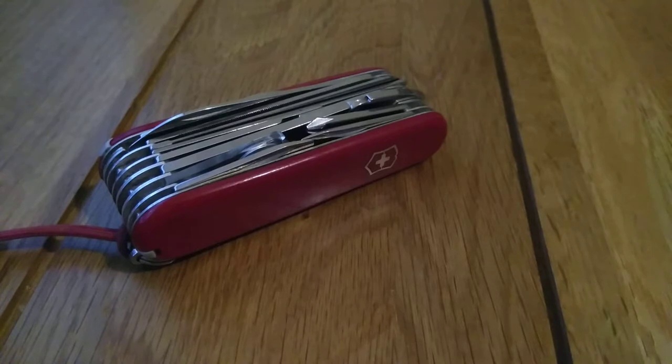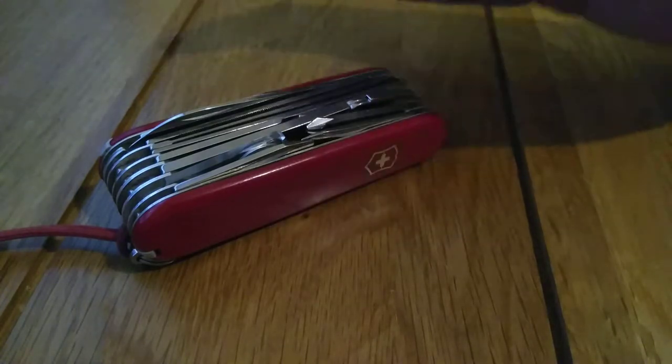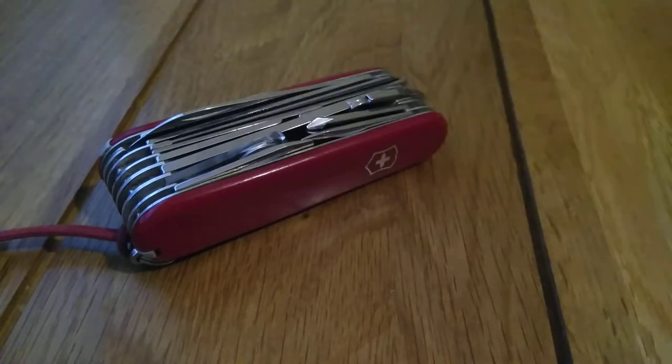This is a 91 millimeter Swiss army knife. It's an eight-layer model — eight layers referring to the thickness — and it has over 30 functions. The price when I got this was about £45 to £50. You can still find it for that price, although it does depend on where you get it.